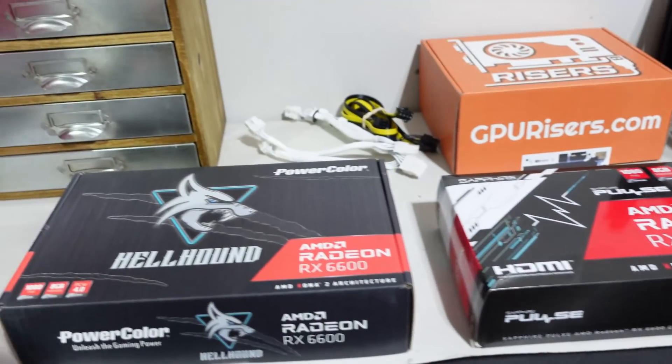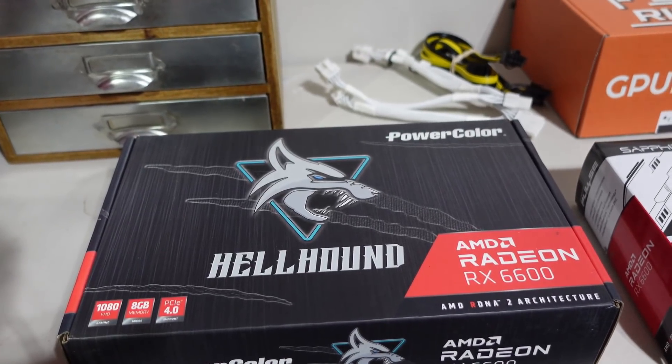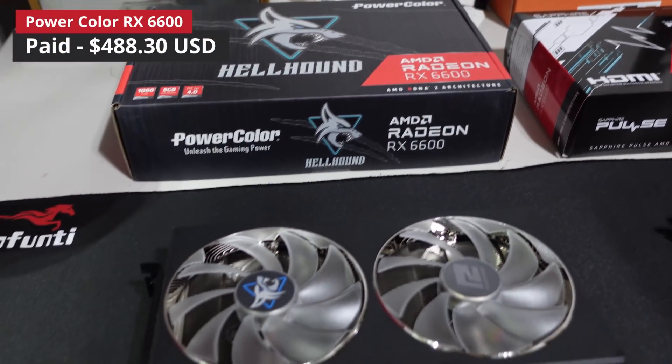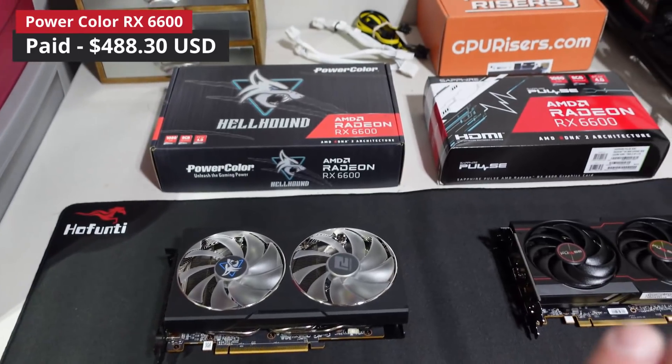We then picked this one up this past weekend — this is a PowerColor Hellhound edition, and this is our AMD Radeon RX 6600.